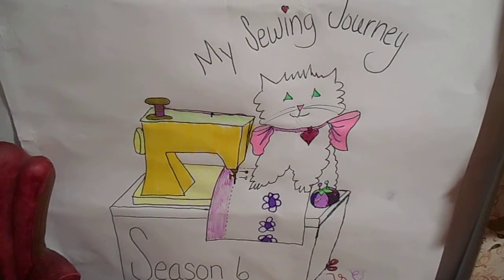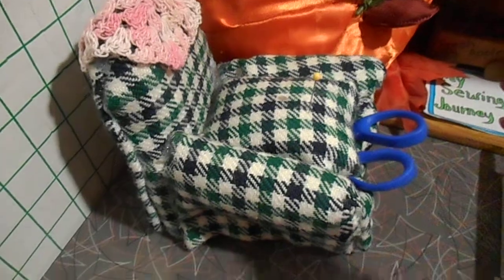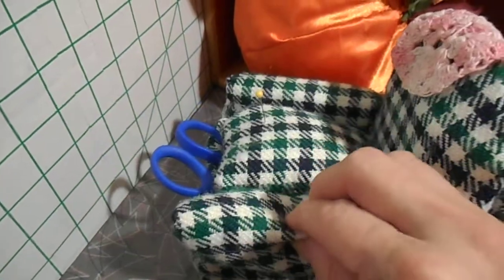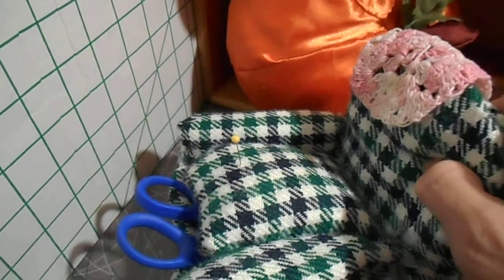This week on My Sewing Journey, I am featuring a chair storage pin cushion. This is a lot easier than what it sounds. The storage is under the seat, and the pin cushion parts are either the arm, or the actual seat that lifts up, or the actual back of the chair. So you have a lot of options here.